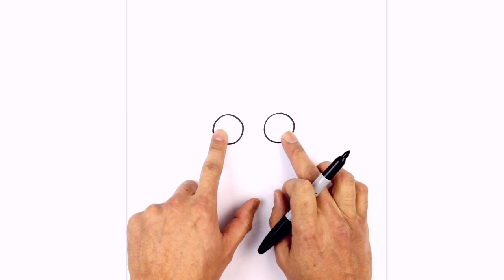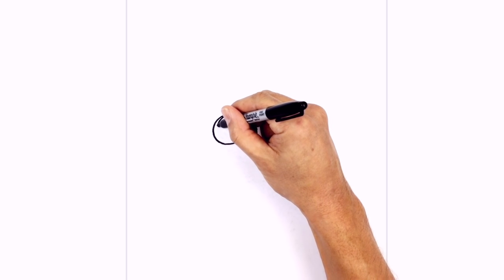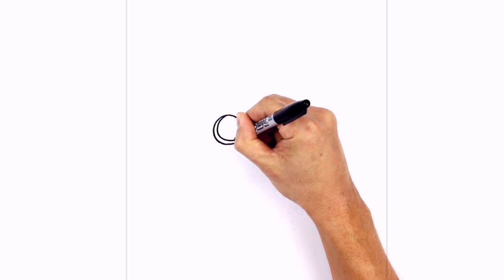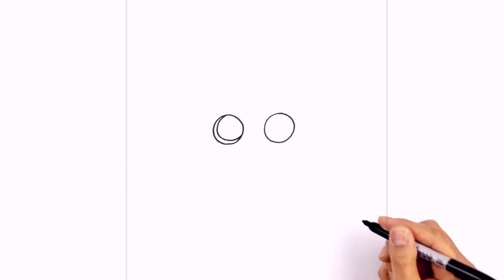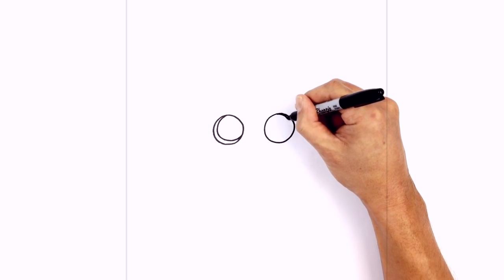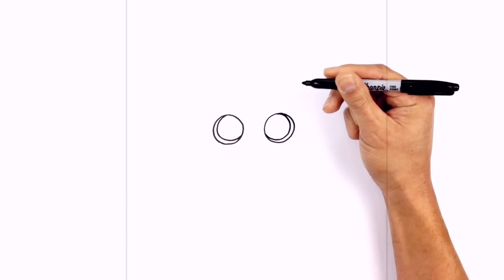From here, let's draw two smaller circles, but we're going to shift them inwards. So from the top, we're just going to leave a little gap on the outside, curving around, and then pulling it back along the inside, so you have this nice even gap around here. Let's go to the right side and do the same thing, starting from the top, going in the opposite direction, curving around, and then towards the inside.